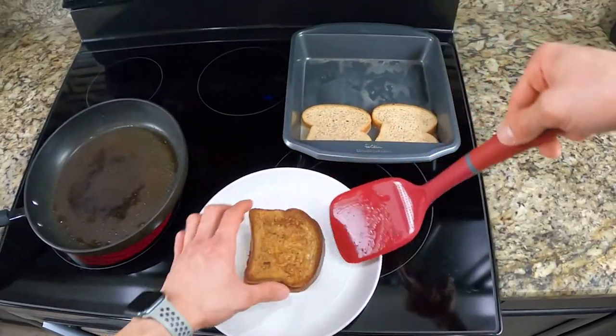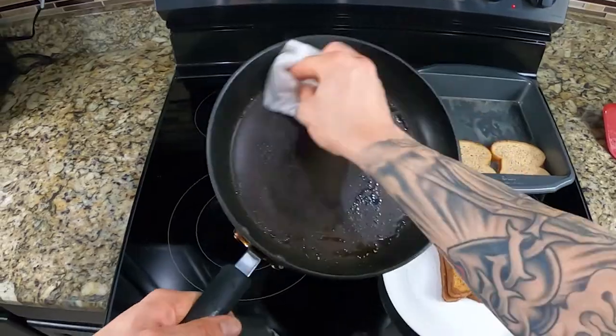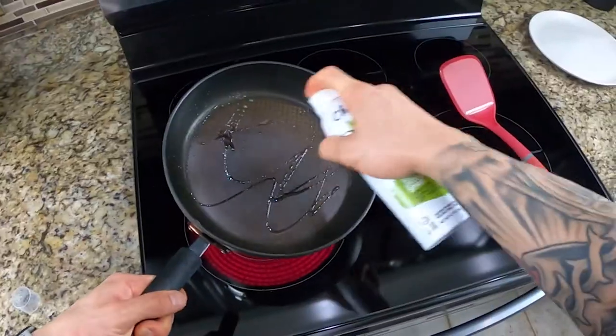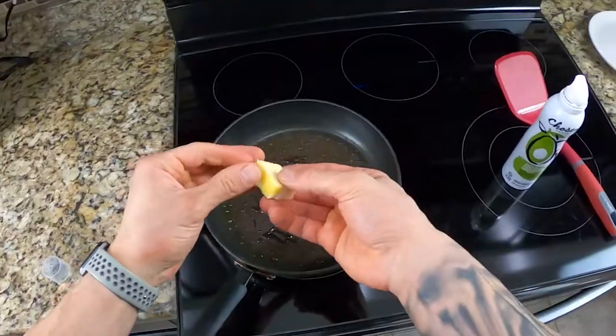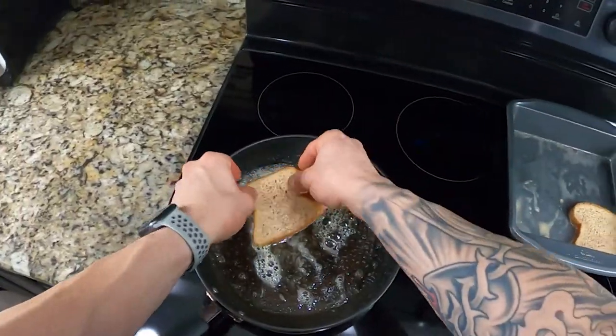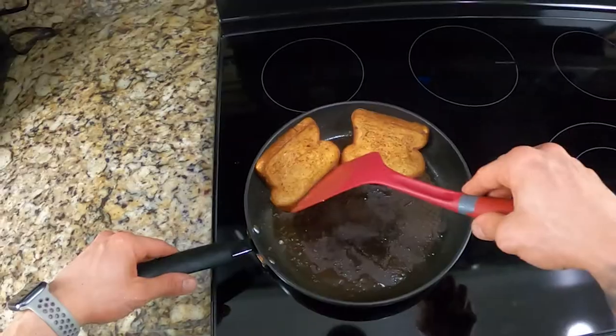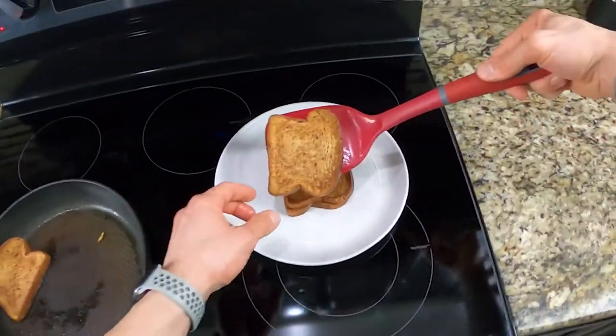Another trick to keep the French toast from burning on the outside is to wipe out the skillet between each batch. Wipe it out with a damp paper towel, then do the same thing: add your neutral oil, your butter, add your French toast on medium-high heat. To prevent the custard from spilling, lower the heat to medium and cook four to five minutes each side.